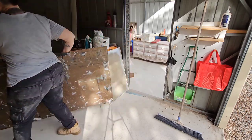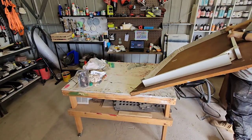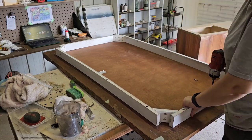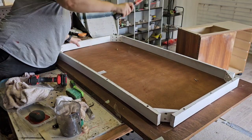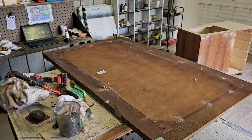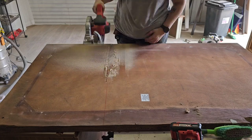Now I needed to cut a new top for it, and I've got this tabletop that was my old workbench. The outer edges are badly weather-damaged but the middle of the top is perfectly fine and I was able to cut a new top from this. I had a really hard time cutting it because my jigsaw apparently decided it really doesn't want to do its job and kept stopping.